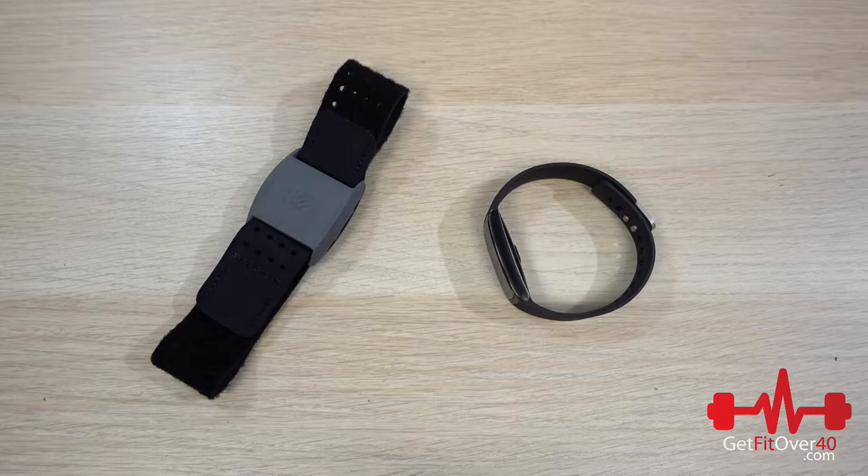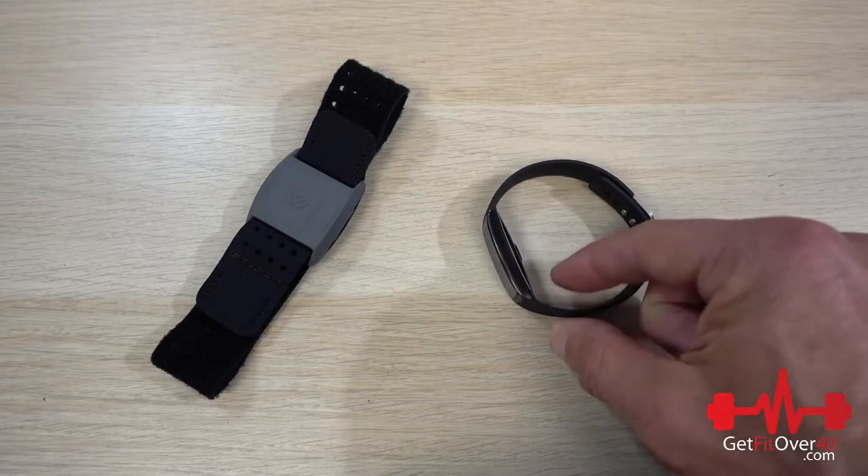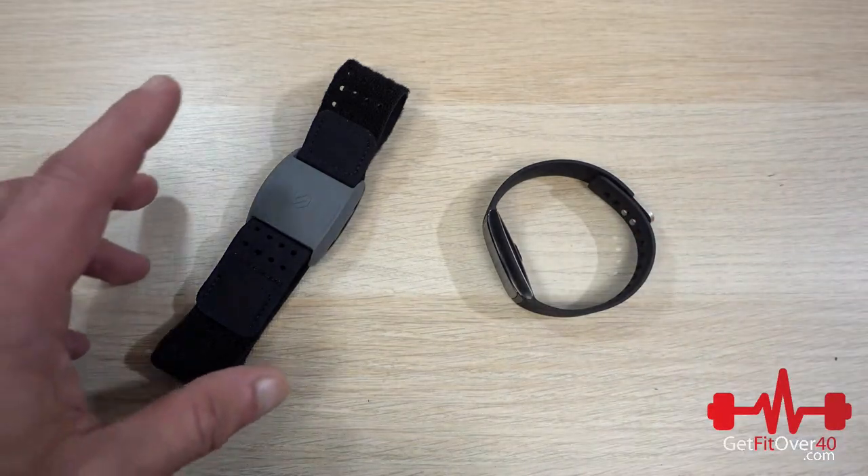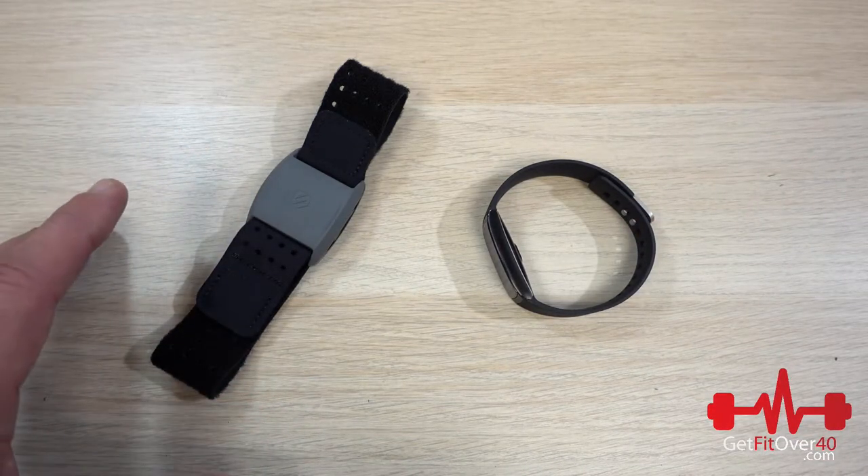Hello everyone, it's Michael from GetFitOver40.com. Today we're going to be doing an unboxing preview video for two products. We're going to be focusing on the one on the right — that's what the main unboxing video is going to focus on. But I did just get another product in that I want to touch base on as well.